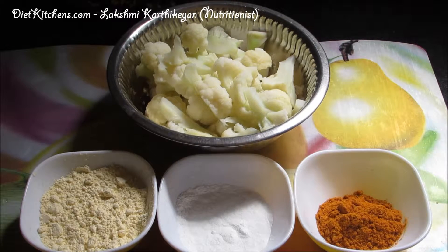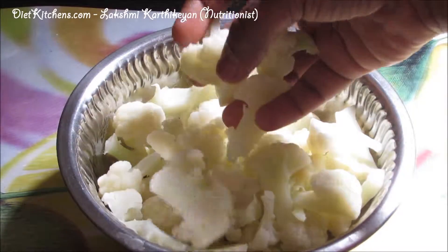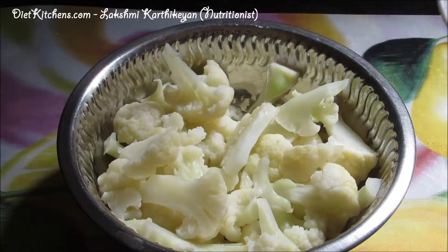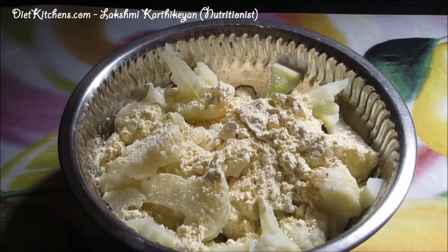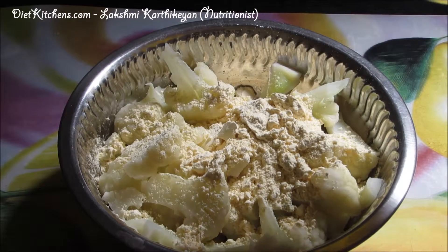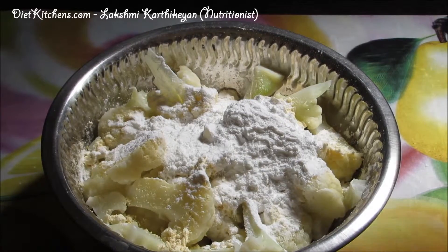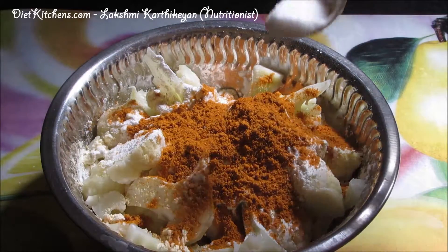Oil to fry. Now in a mixing bowl, add the boiled cauliflower or gobi, then add 2 tablespoons of besan flour, 2 teaspoons of corn flour, 2 teaspoons of chili powder, and the required salt.